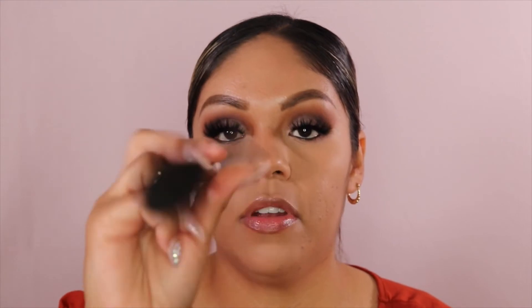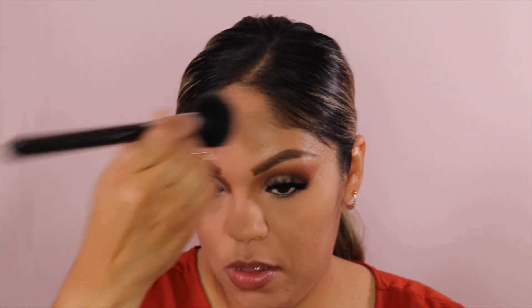I'm going to take my Makeup Forever Matte Velvet Skin Foundation Powder in the shade Y365. Then I'm just going to take my MAC 129 brush and tap it all over my face. This powder foundation, you guys, is really good and it's your skin looking good — even if you don't want to wear liquid foundation, this one is the way to go.